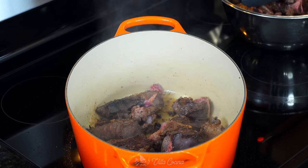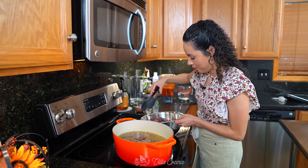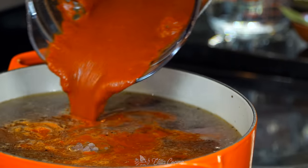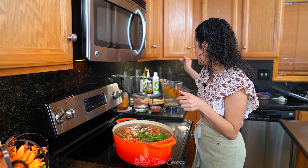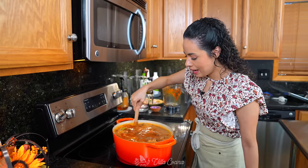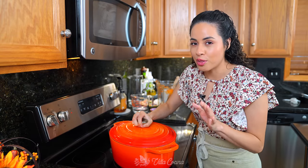When all of the meat has browned, add in ten cups of water, then add the meat back into the pot. Pour in the sauce carefully, then add one cup of water to get the last bit of sauce. Add three dry bay leaves and three to four sprigs of yerba buena or mint leaves. Give it a quick stir to make sure everything is well combined. Allow this to reach a boil, then lower the heat to medium-low and cover the pot. We're going to let this cook for three hours on a gentle simmer.